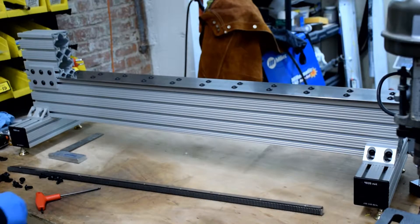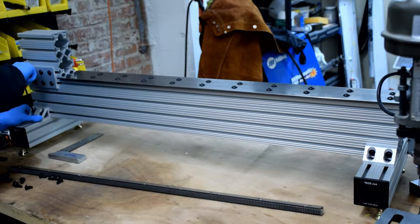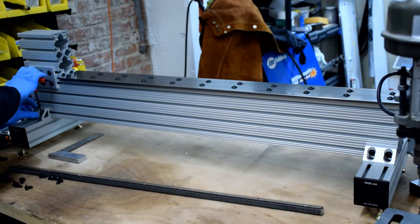In this short video, I'm going to show you how to mount the rack that the pinion gear and hand wheel engage with to move the tailstock up and down the ways. You can mount the rack at any point in time prior to the apron being installed. You can see that I'm doing this after the ways and the headstock have been installed.